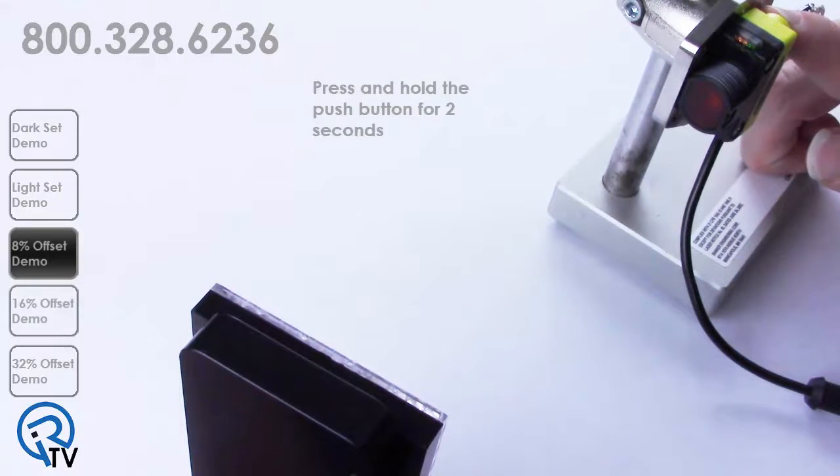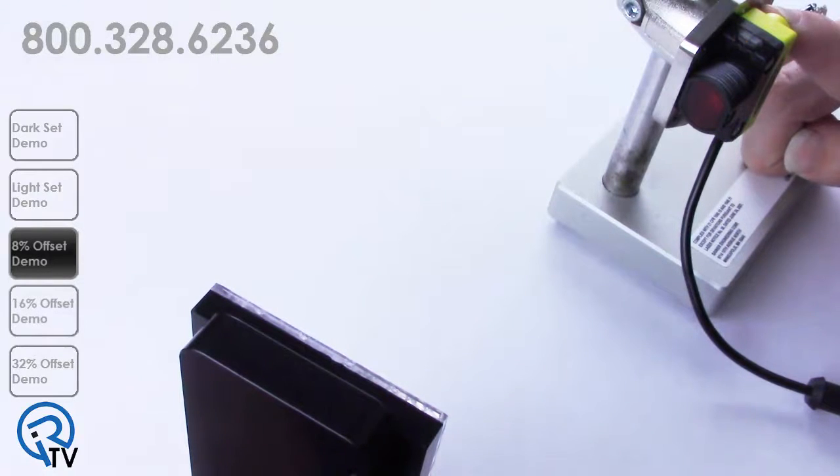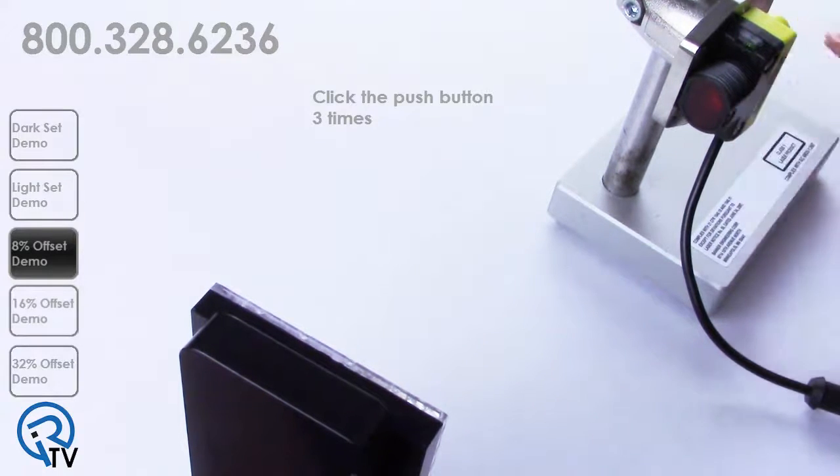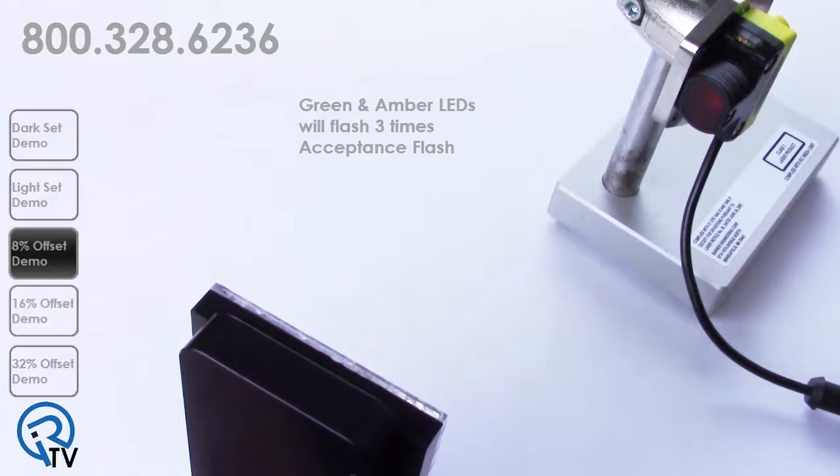The 8% offset mode is recommended for very low contrast applications with stable environmental conditions. Press and hold the push button for two seconds, then click the push button two times to enter into the basic configuration menu. Then click the push button three times to enter into the 8% offset mode. The green and amber LEDs will flash three times, followed by the acceptance flash.